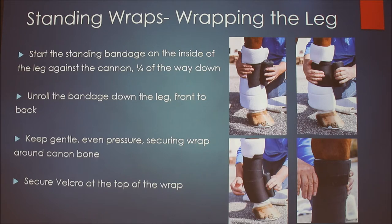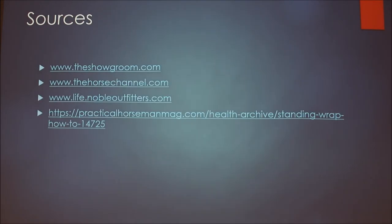For the standing bandage, you don't start at the very top — start a couple inches down the leg. Unroll the bandage down the leg the same way as the polo. These wraps stretch a little more so you don't have to work as hard to keep it tight, but avoid making it too tight because you can cut off circulation. You don't have to do the figure-eight V around the fetlock as much — just wrap it straight down. I generally leave a little of the quilted wrap exposed on the bottom and top. Then you go back up the same way, and the velcro secures at the top. When done on four legs, they look great.